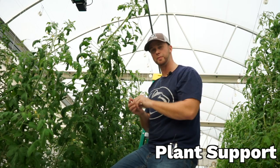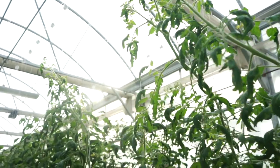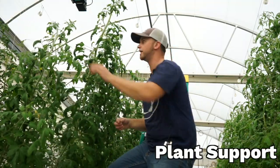Now that my plants are trimmed properly, I want to make sure I clip all of them up so they're nice and supported. Anytime you see them leaning, you want to fix that because the plant can actually snap off and stop growing. So always carry these clips in your pocket when you're working with tomatoes.